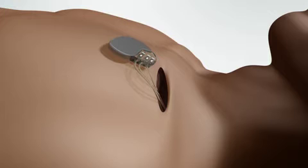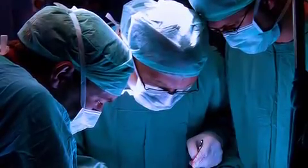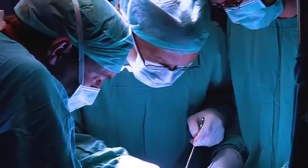The pulse generator is connected to the leads and placed in the pocket. The incision is closed. The length of the surgery depends on what kind of device you are getting, as well as your specific anatomy and the time it takes to position the lead.